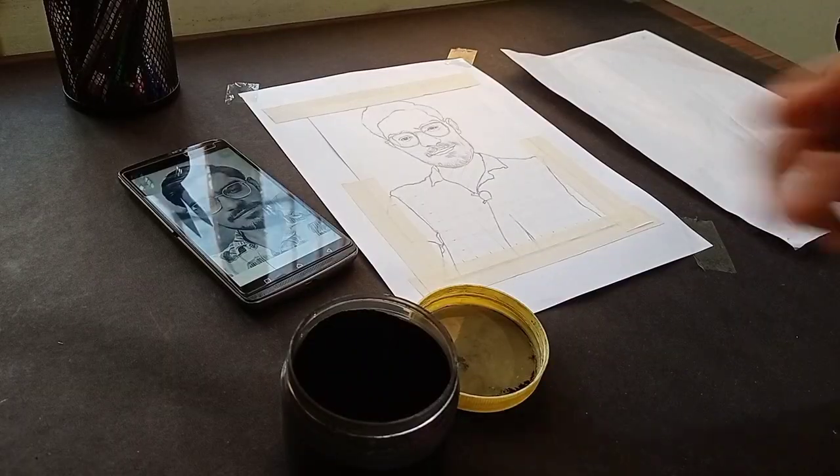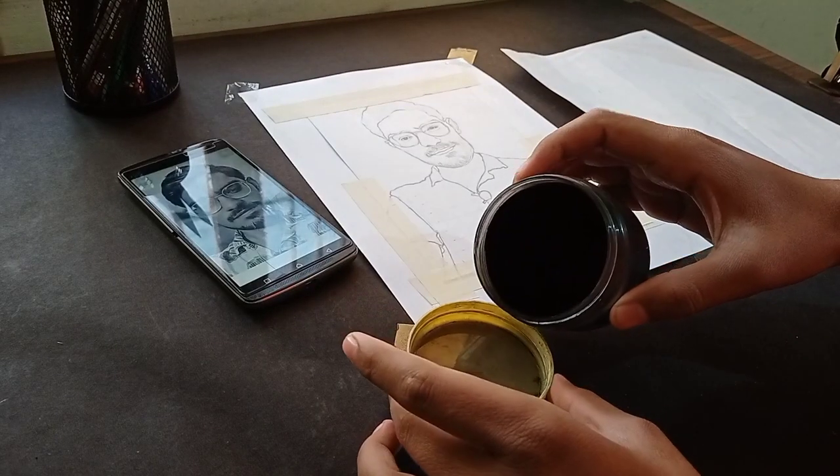Now just draw how you feel — please tell me in the comments. I will meet you all at the end of the video. Let's start drawing. I will take a little charcoal powder.